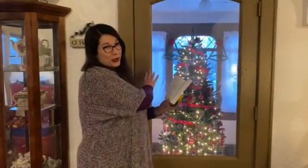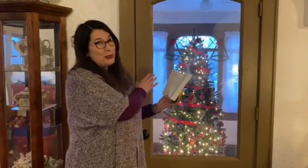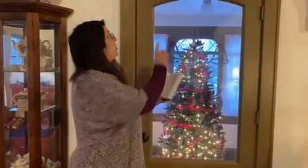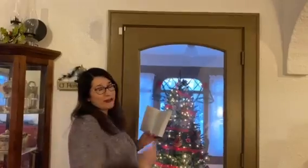Now, I'm choosing to do this blessing at a not-exterior door. Normally we do, but actually it's kind of cold outside, and I wanted to be able to videotape it comfortably. But this is actually my front door, and so I will be using the doorframe of my front door, and I'll show you how to do that in just a second.